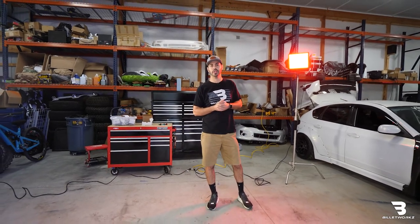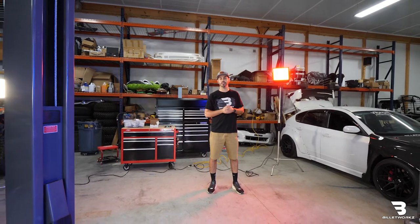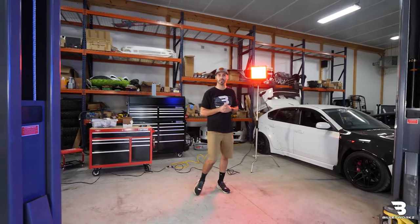What's up guys, Austin from BuilderWorks here. Today we have a 2020 WRX that I'm going to do a shifter plate and shifter bushing install. This will be good for the 2015 and up WRX platform. So let's get started.